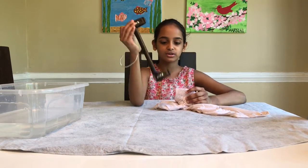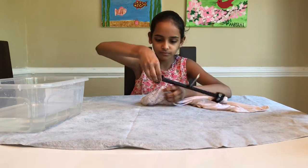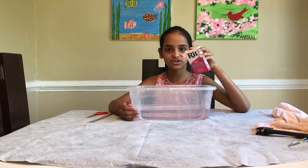I'm going to clip these hangers onto both sides. I have this pink dye and I'm going to mix it into the water.